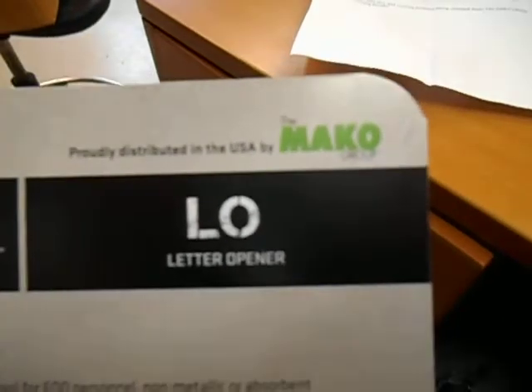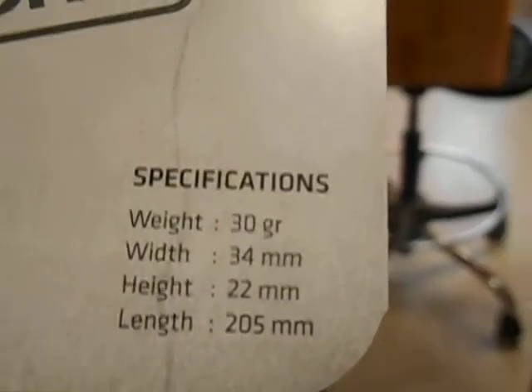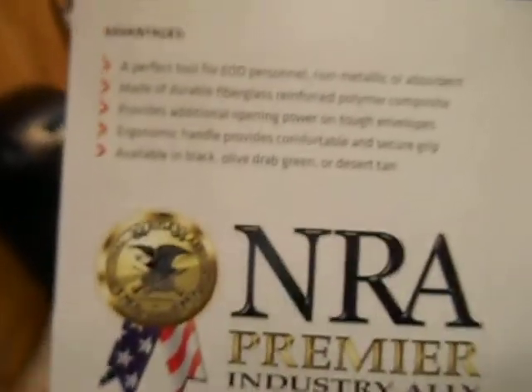Again, Fab Defense, distributed by Mako Group. Notice the specs — 30 grams. Those are the specs and they're cool, man. I like them. Join us on Facebook, you can probably even scan a QR code right there. All right guys, have a good day.